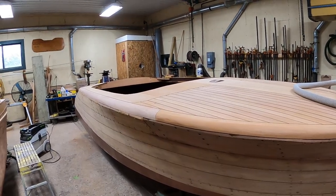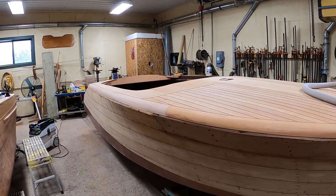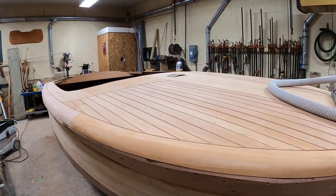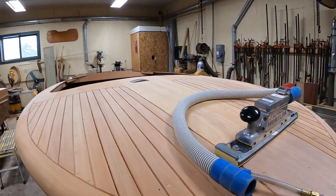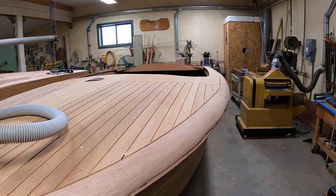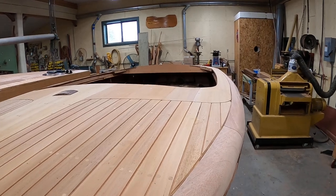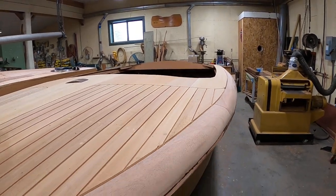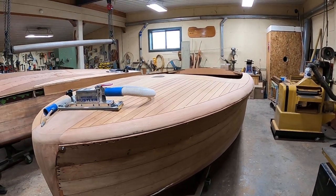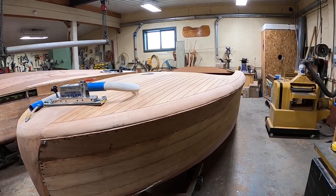Once she's stained, she'll receive four coats of Smith's Clear Penetrating Epoxy Sealer. Smith's is the only one to buy and use — not the cheap pretenders, because they're junk. So that's our update on our 1950 18-foot Chris Craft Riviera. Thank you so much. Bye-bye for now from Snake Mountain Boat Works.